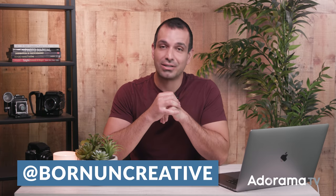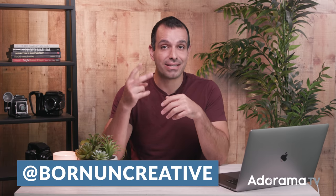My name is Pai, and welcome to AdoramaTV. It is wonderful being back here. On my TikTok at bornuncreative, I recently posted two images, and I said one of these images was captured with a $4,000 professional camera and lens setup. The other one was shot with a phone. Can you guess which is which?